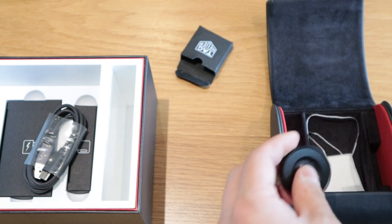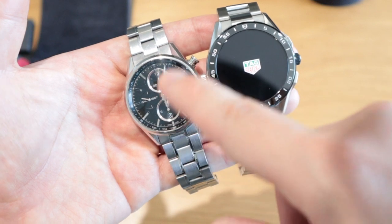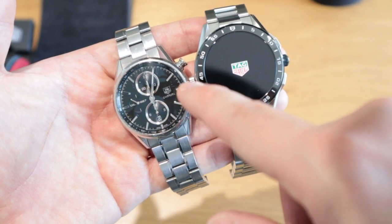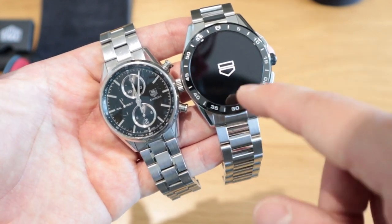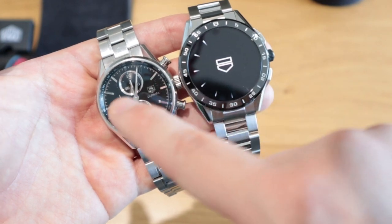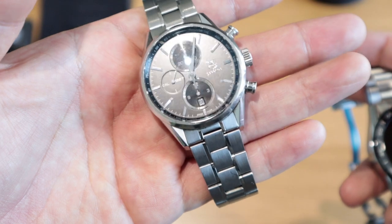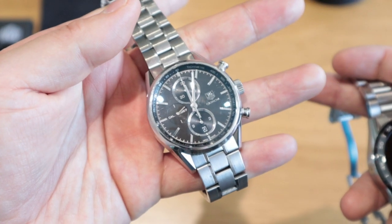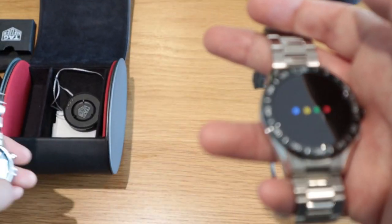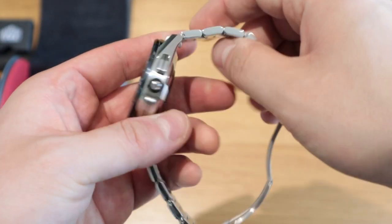Let's compare the watch to my Carrera 1887. The Carrera is 41mm and the Connected 2020 is 45mm with a slightly larger bezel — still looks great. Both have sapphire crystal lenses. I love sapphire crystal because after more than six years the Carrera hasn't gathered a single scratch despite the steel strap showing wear.